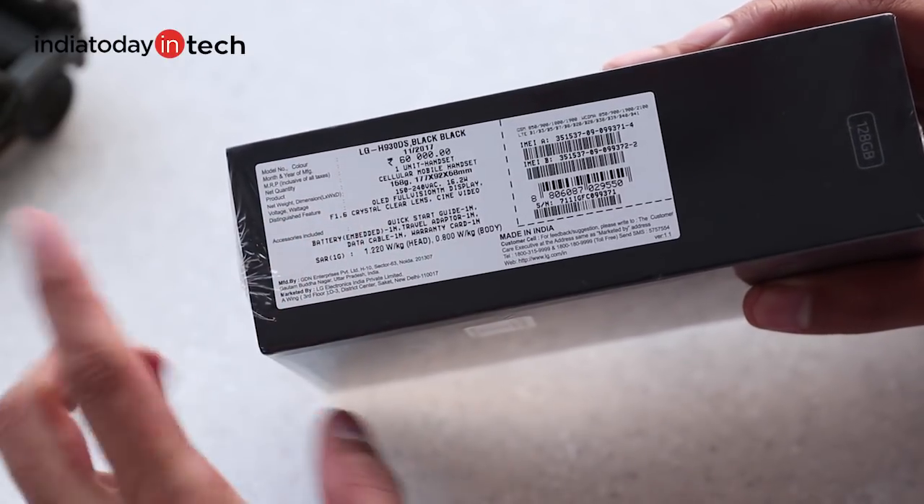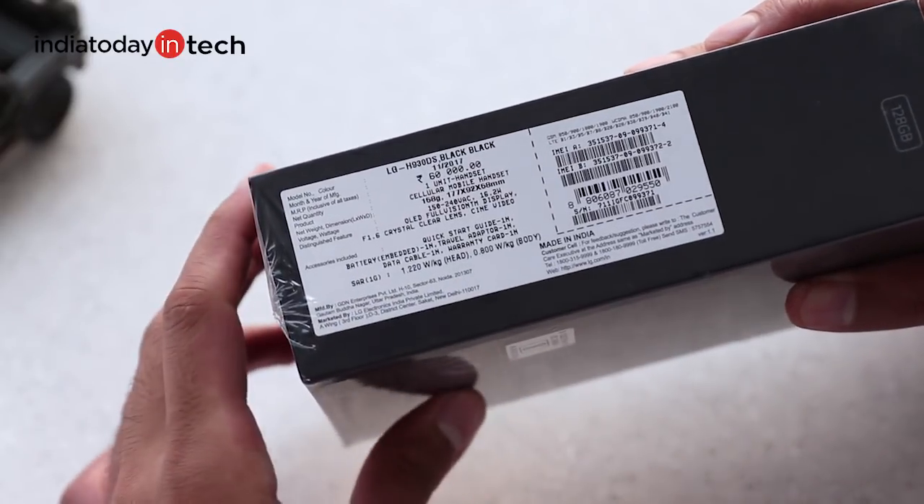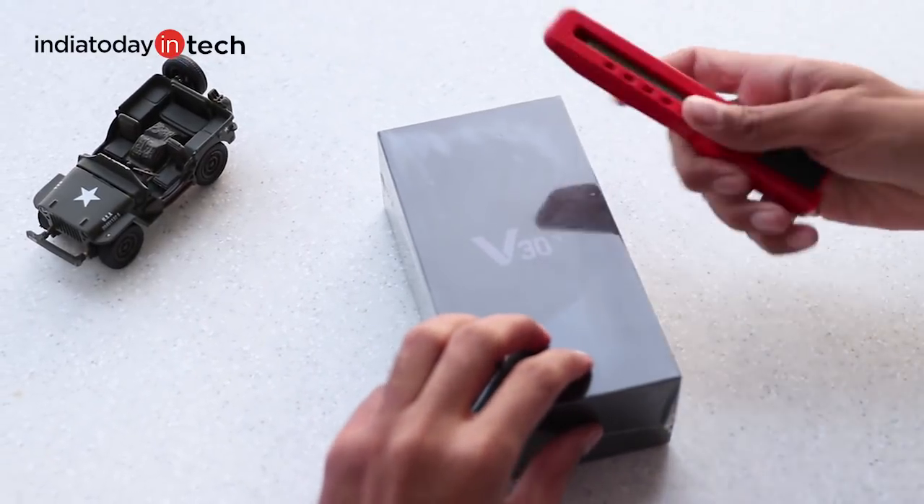The USP of the LG V30 or the V30 Plus is that it has a camera with F1.6 aperture, which is the widest for a smartphone yet, and of course a thin bezel OLED display.